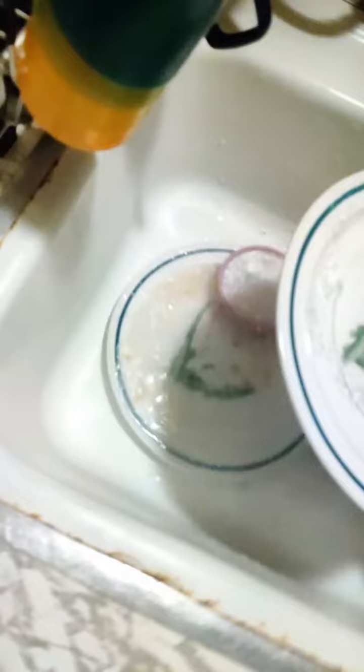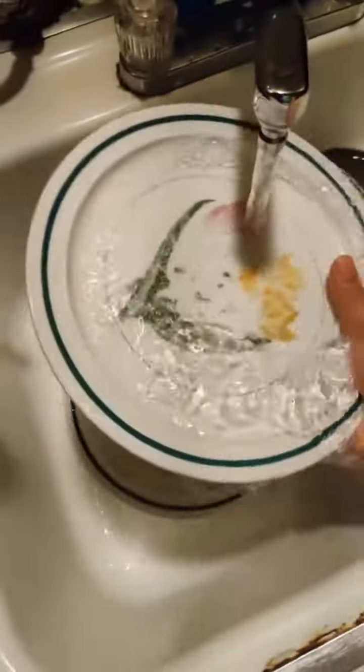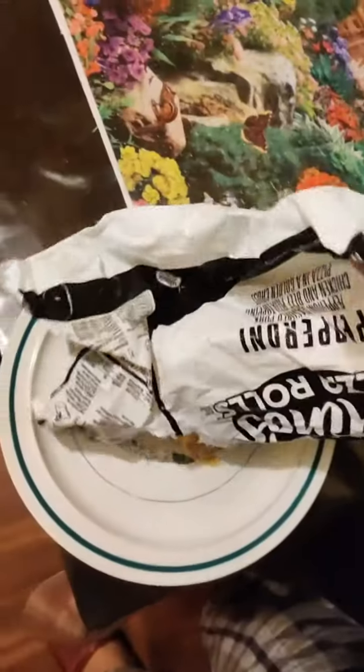Alrighty, day boys! Today's episode of JJ Shaddock's Cooking Show — we're gonna cook some pizza rolls. So what you do after you get your clean plate that you wipe down: open the fridge, find the bag of pizza rolls, and pour the pizza rolls into the plate.